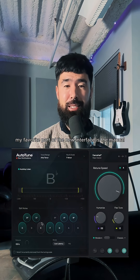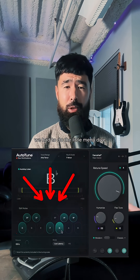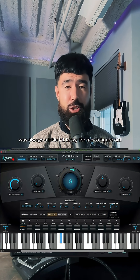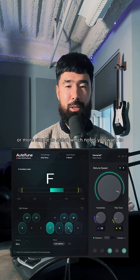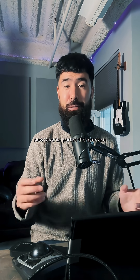Now my favorite part of the new interface is the manual note selection visual. In older versions of Auto-Tune, we had to do the little menu dive and use this piano roll — it was always a little bit tricky — but it's never been more clear or simple to select which notes you want to include in your scale when there's accidentals.